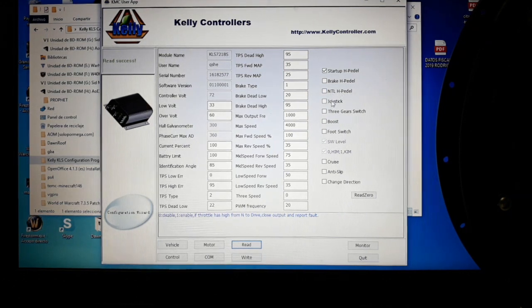The joystick function allows you to use a joystick instead of a normal throttle and brake, enabling functions like going forward and reverse or forward and braking on reverse. The three-gear switch, when activated, lets you use a forward/neutral/reverse switch. Note that you cannot use the three-speed function and the three-gear switch at the same time — they are mutually exclusive.